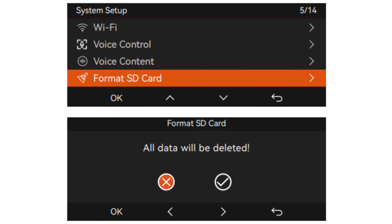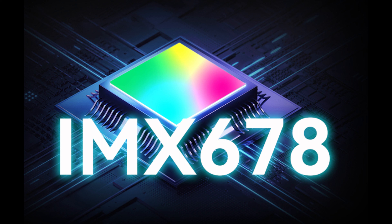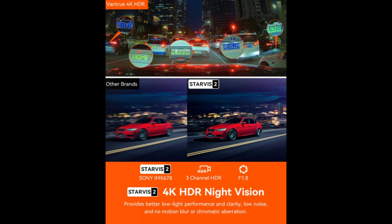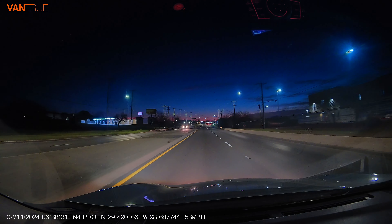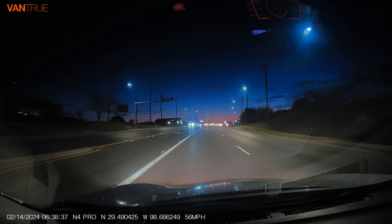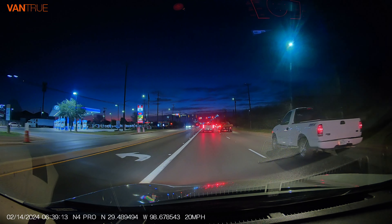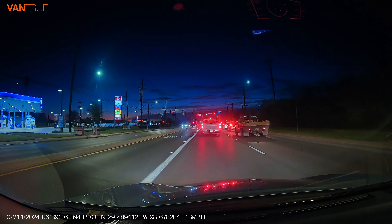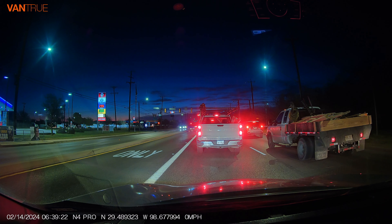I recommend formatting the SD card at least once a month to ensure normal operation of the dash cam. The Vantrue dash cam is equipped with the Sony Starvis II IMX678 sensor. The Sony Starvis advances the nighttime vision software and enhances the quality of the footage by reducing noise, improving contrast, and sharpening images for better visibility during nighttime driving. The three-channel F1.8 aperture adopts the Sony Starvis II image sensor, which provides better low-light performance and clarity. The Starvis sensor enables the dash cam to record images of moving vehicles more accurately and quickly without blurring or distortion.